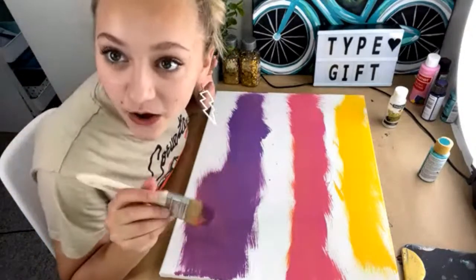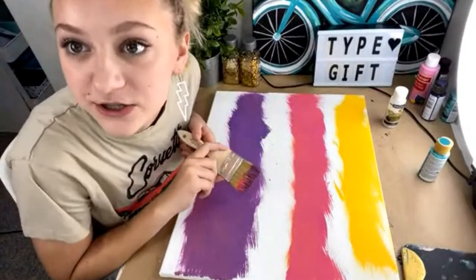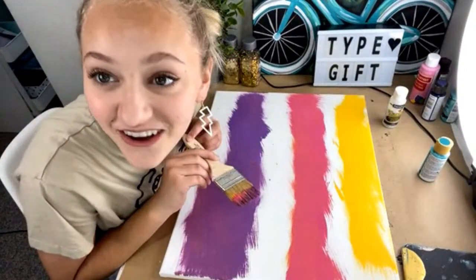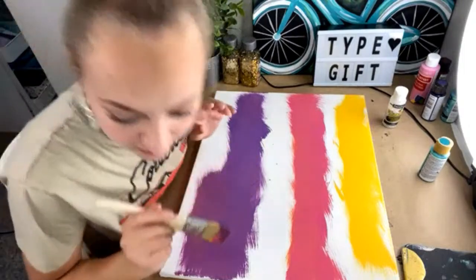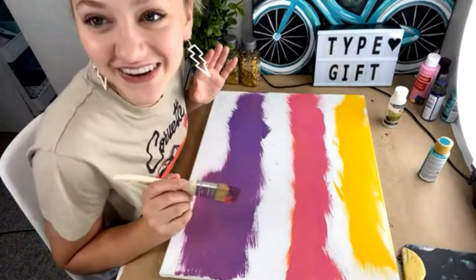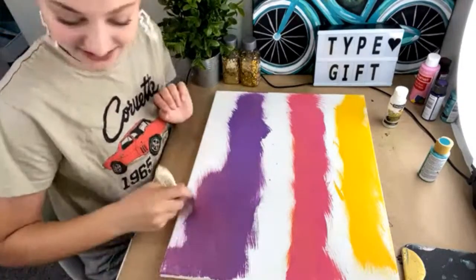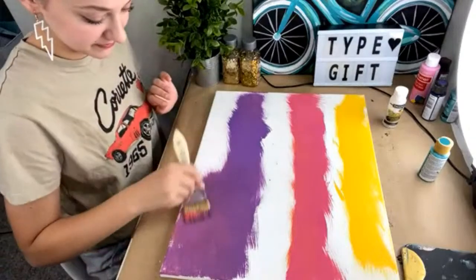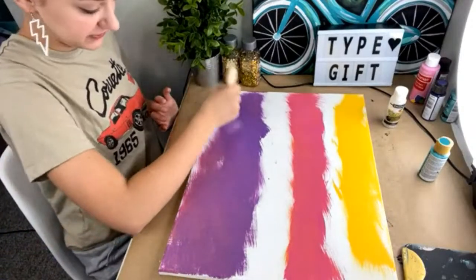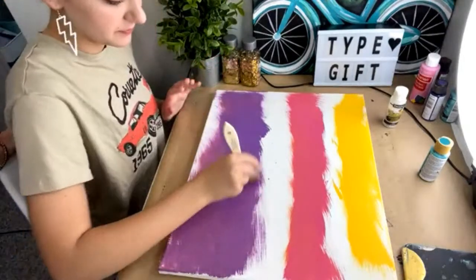Deborah said they have a family tradition of buttering the nose of the birthday person — that's so fun! My mom's saying that sounds really cool. They use cake for it, I guess, so that would be fun. While we're doing this, what are your tips for paint parties to help other people?